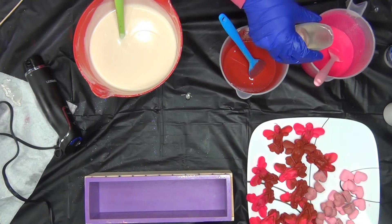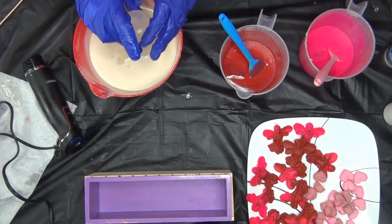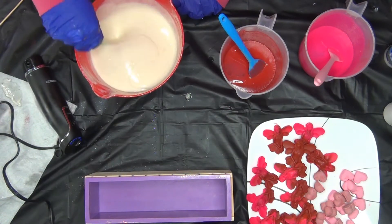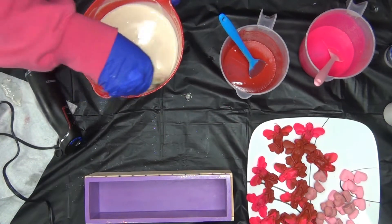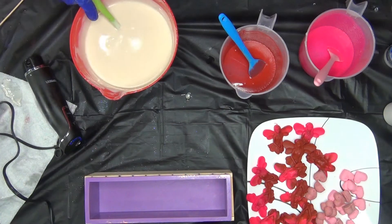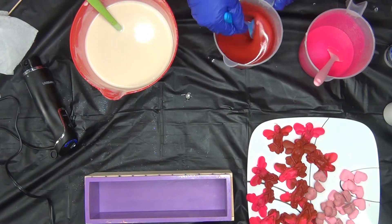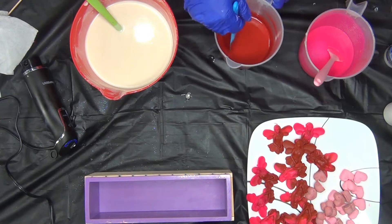Now I'm going to put the fragrance oil in — a little bit in each portion. Just hand mixing it in now. I can't remember if this one gives us any trouble, but I don't think it does. See how that batter loosened up? When the oils are cold, they're trying to solidify — that's false trace. In the winter, be very careful of that. You can get false trace any time, but for me it happens more often in the winter.